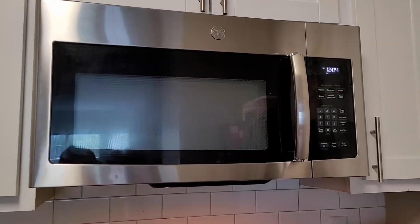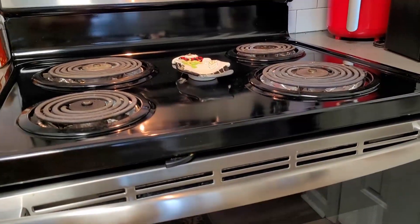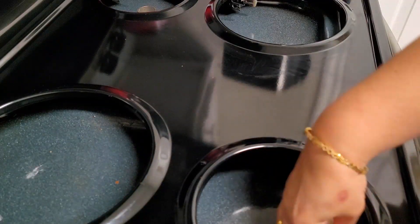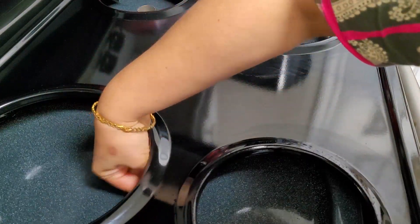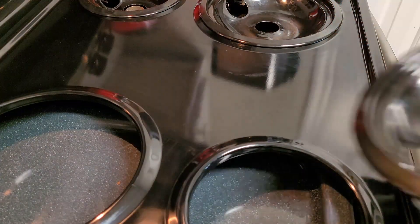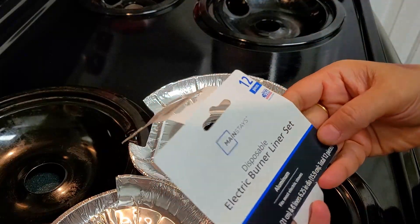This cooking range came with the apartment itself, so it's not my personal choice of brand or type. Now let's get started. This cooking range is very easy to handle and very easy to clean — wherever food spills, it gets collected inside the hole, so you can directly clean it like this.